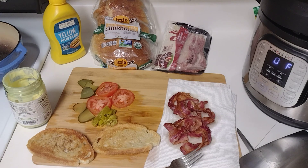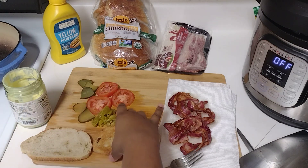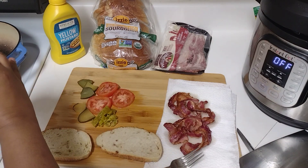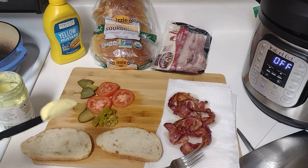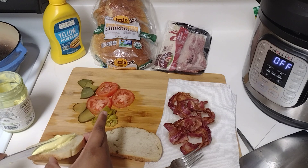About to assemble the sandwich, so I'm gonna flip this over. I'm actually gonna use a lot of this mayo because I really like mayo.